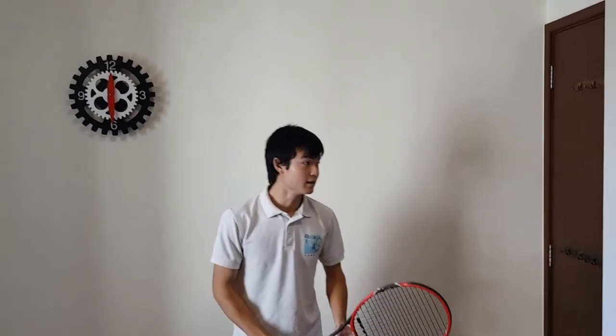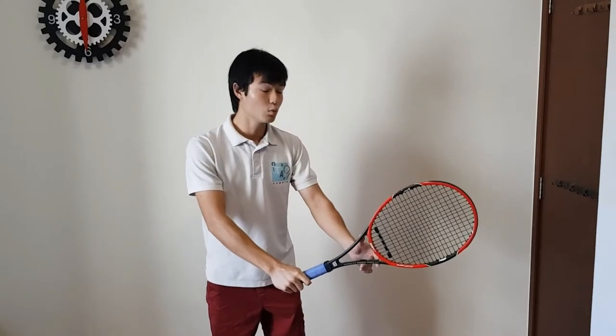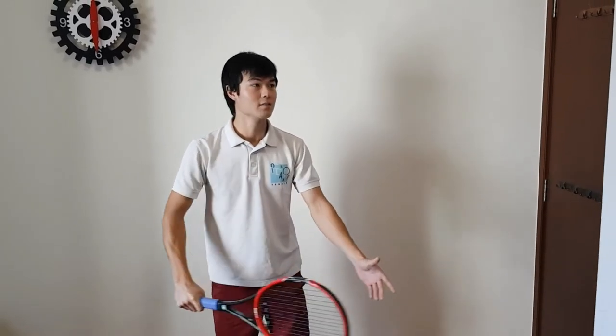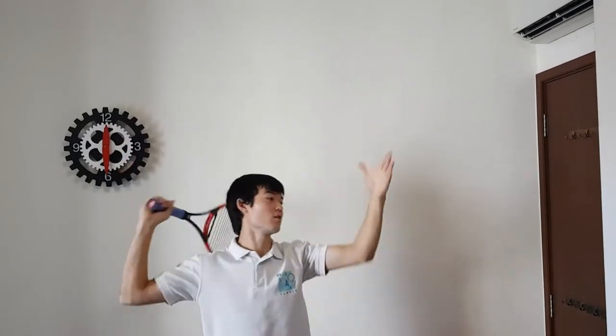We start in our ready position, ball and racket together. From here, we want to separate the ball and racket. As we do that, we toss the ball up and take back our racket. We're in what's called a trophy position — I like to call it the Usain Bolt pose. So the ball's in the air, Usain Bolt pose. From here, nice and simple, we're going to swing at the ball.